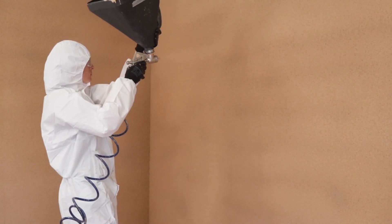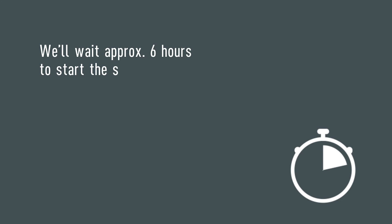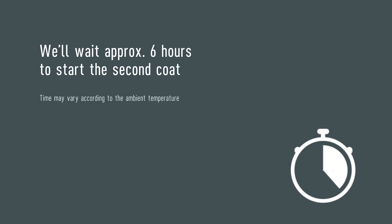Once the first coat is finished, wait approximately six hours to start the second coat. This time may also vary depending on the ambient temperature. It is very important that when the second coat is to be applied, the first coat must be completely dry. You can check it with a hand touch.